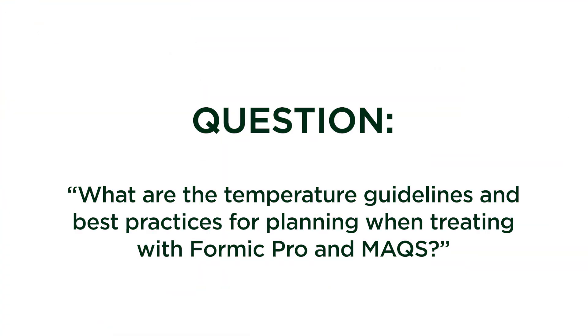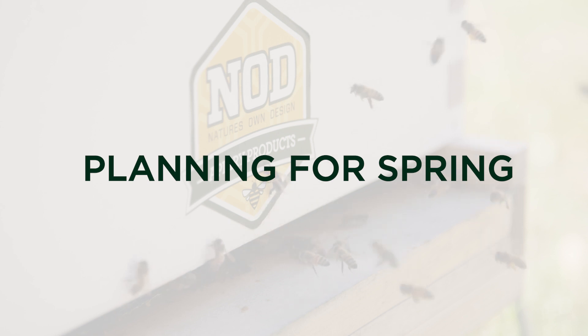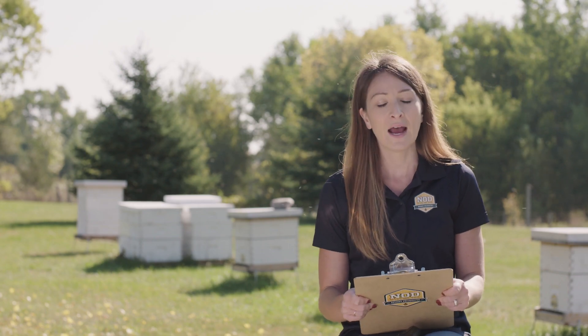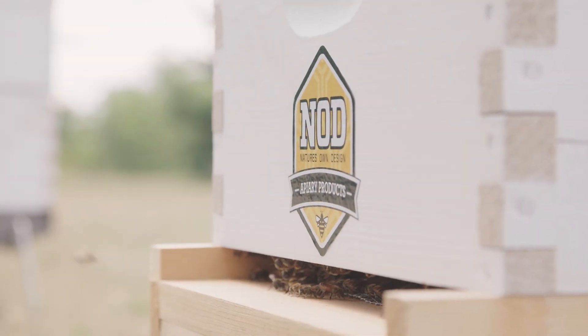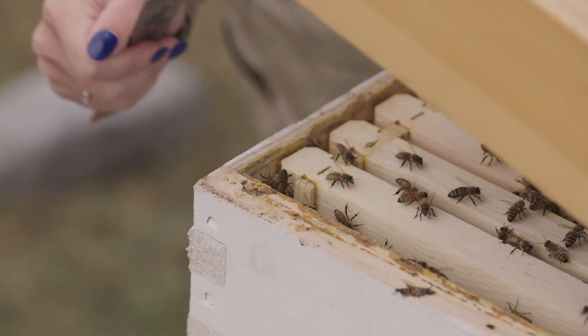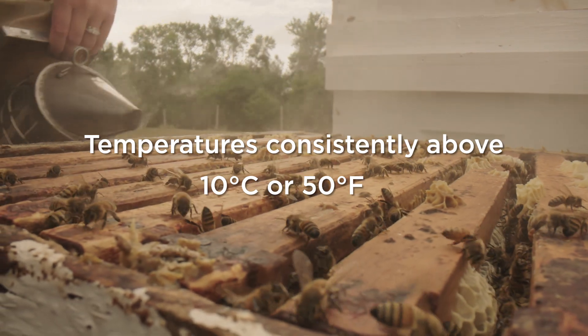The question is: what are the temperature guidelines and best practices for planning when treating with Formic Pro and the Mitoway Quick Strips? In early spring, we get a lot of beekeepers calling asking when they can safely put their product on. We recommend holding on a little longer, letting the bees get back to their natural affairs — flying regularly, bringing in fresh pollen — with temperatures consistently above about 10 degrees Celsius or 50 degrees Fahrenheit.